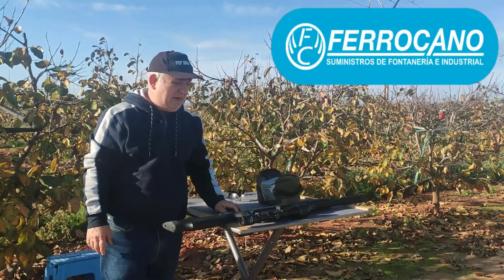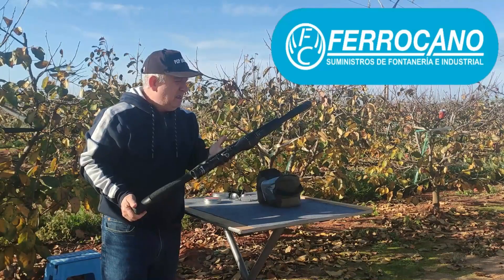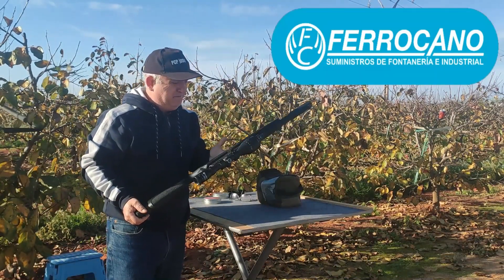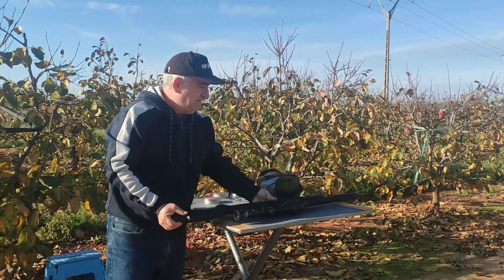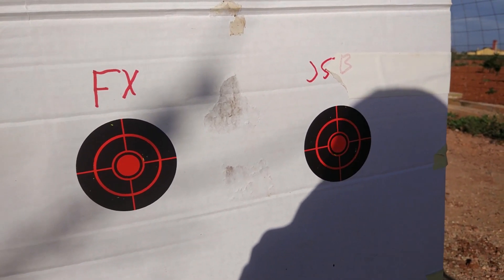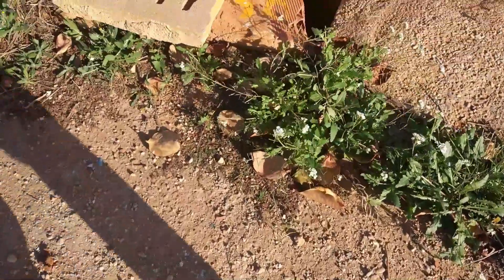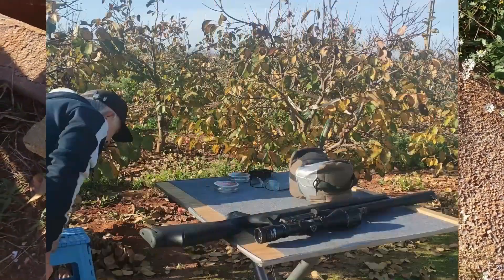Amigos y amigas, estamos aquí en el campo ya para hacer las pruebas de precisión del GAMO Arro. He puesto las dianas a 40 metros porque está haciendo mucho viento y la precisión no sería igual a más distancia. Aquí vamos a usar dos clases de balines que para precisión son de los mejores: los FX y los JSB de 18 granos, los heavy.